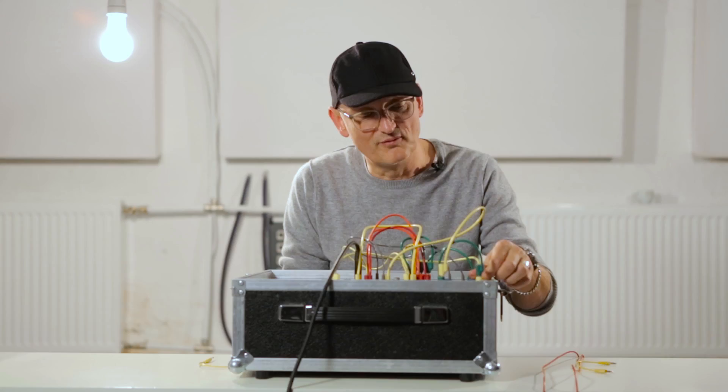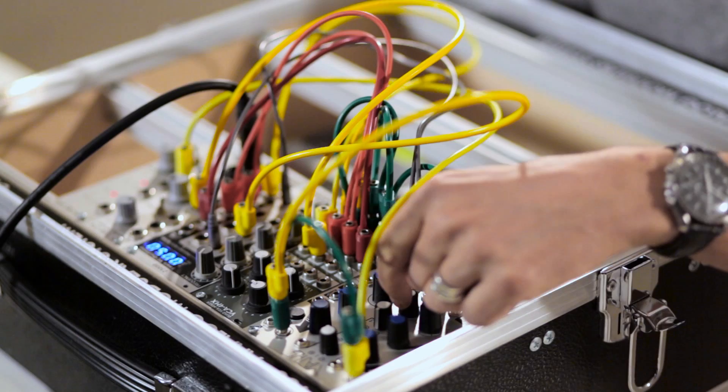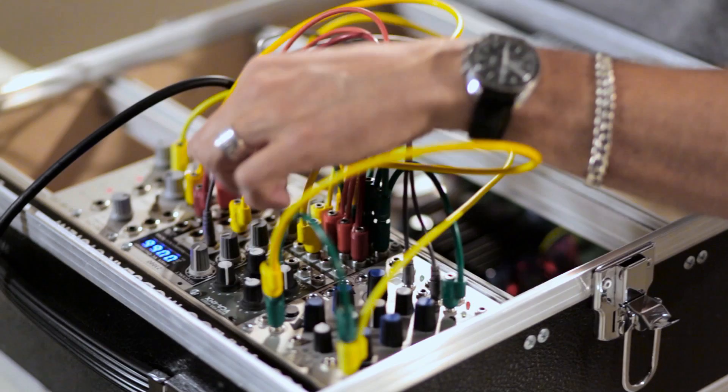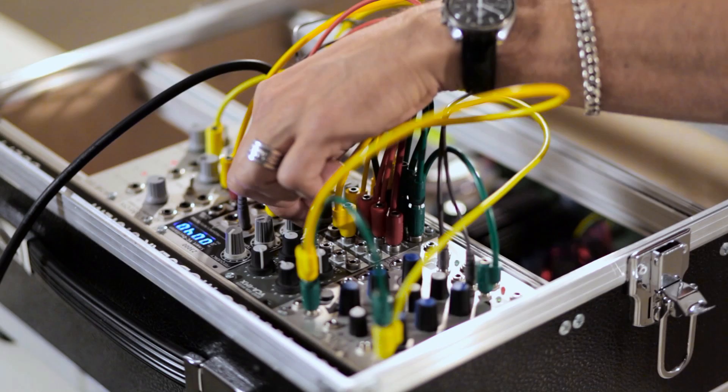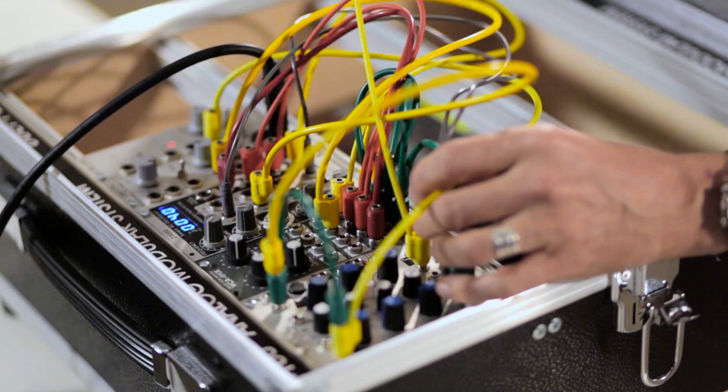I have complete control over the way the release works, and I can even use the second envelope to create a modification of the pulse width.